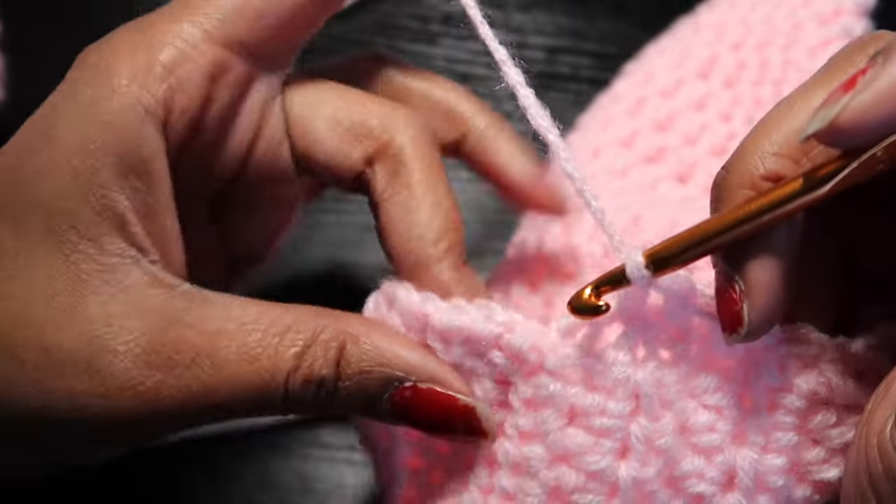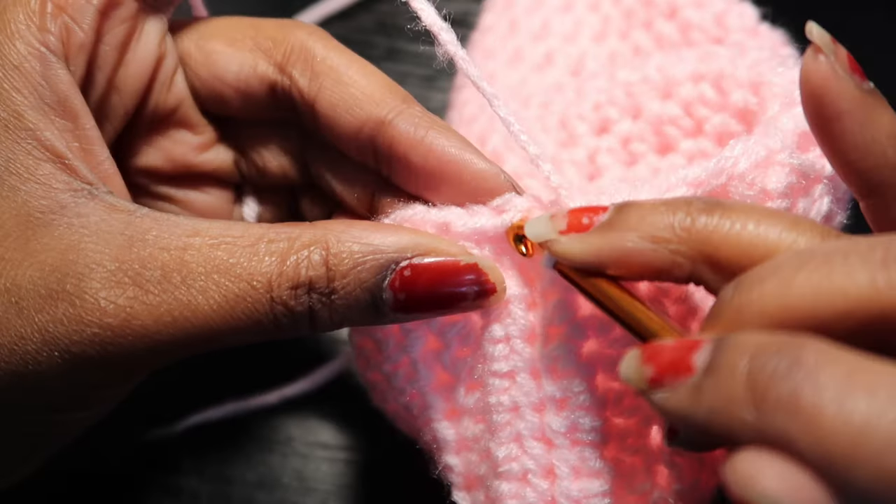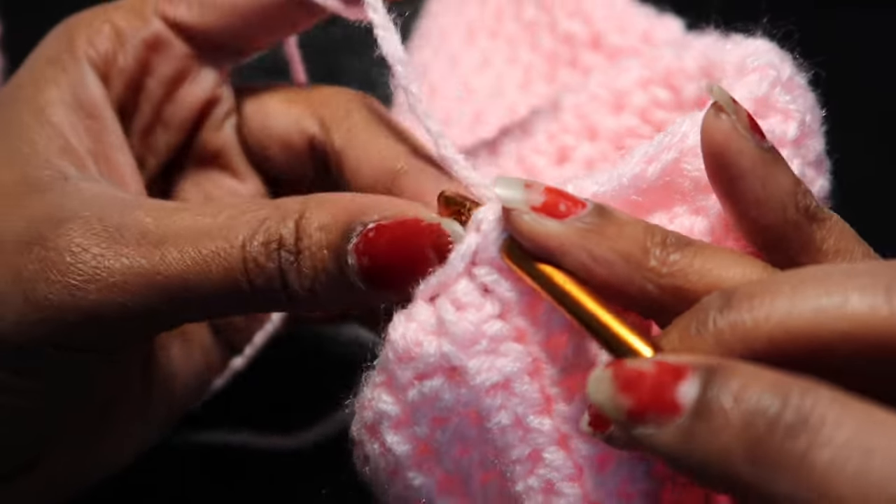Once we work our way back around to where we started, we're just going to slip stitch into the first half double crochet that we made, tie off our yarn, and cut it. And then we have our sock.